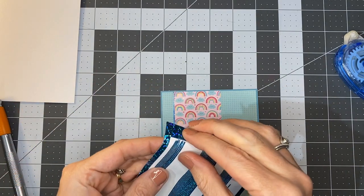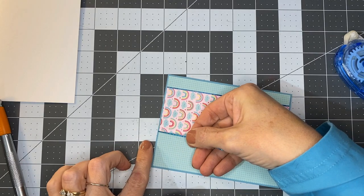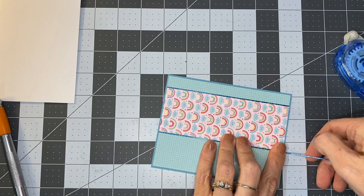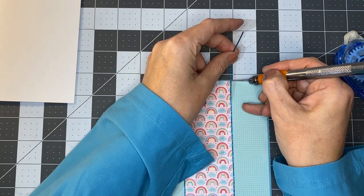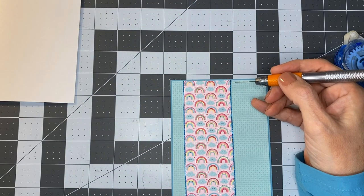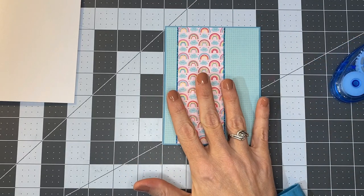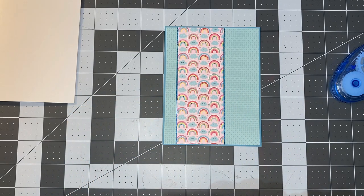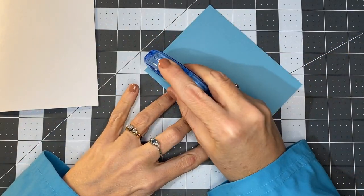I'll grab one more of the outline stickers and do the other side. I mentioned in my last video that I like to bring glitter in some way into almost every card I make, and this is one way to bring something — it might not be glitter, but it's definitely shiny. It gives a little bit of glitz to the card. Now where those two pieces of paper meet are completely concealed — you cannot tell that we cut those pieces of paper. So I'm going to go ahead and adhere this to our card base.